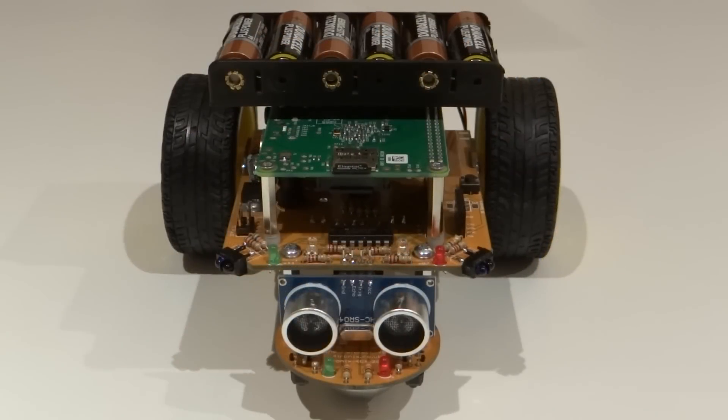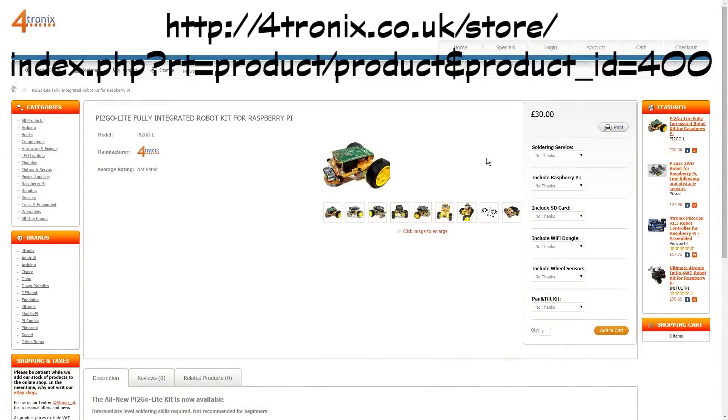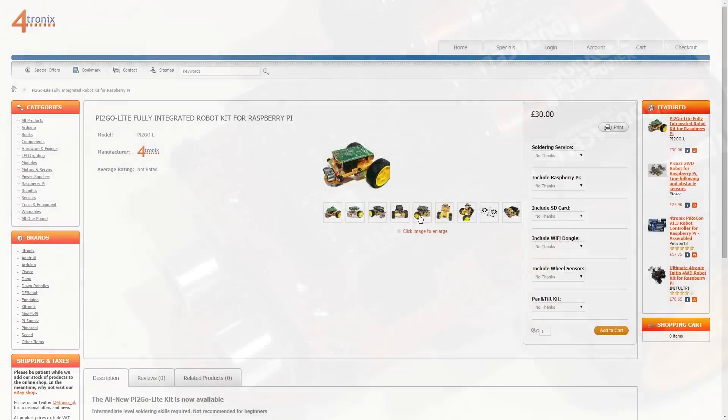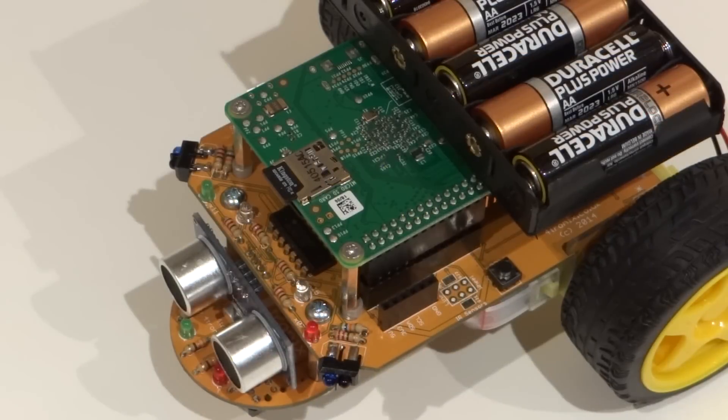That's all for today's introductory video. Stay tuned for episode one of the series where I'll be showing you how to do basic motor control with your Pi2Go robot. The best way to stay tuned is of course by subscribing, so make sure you do that. Links to where you can grab a Pi2Go Lite are in the description below, so get ahead of the crowd and prepare for the series early. That's all for now — don't forget to subscribe, like and share. Until next time, bye!